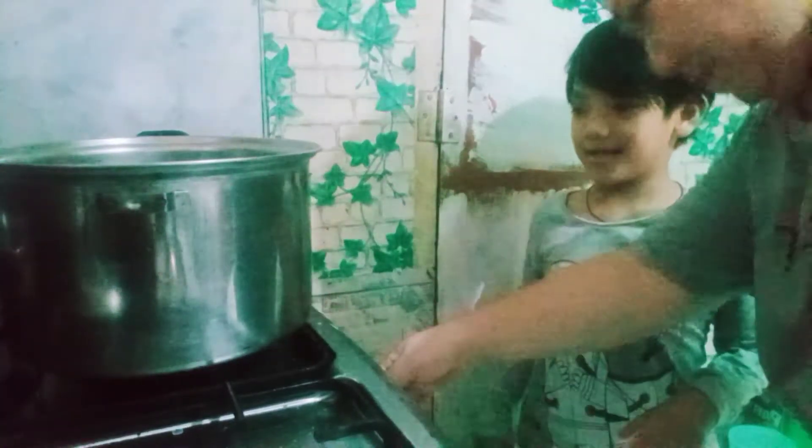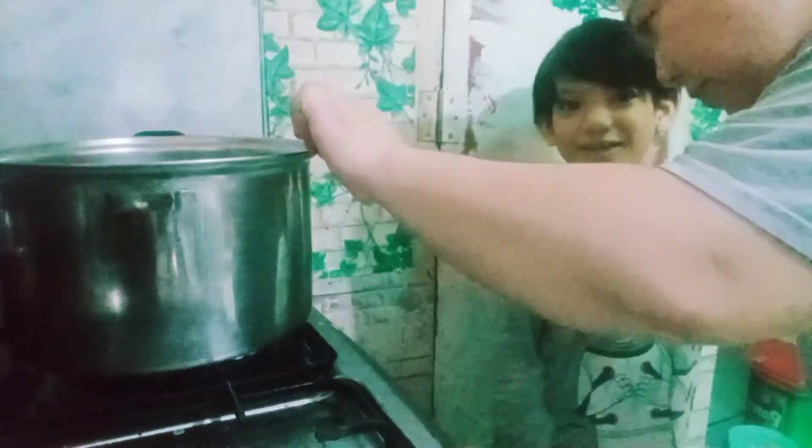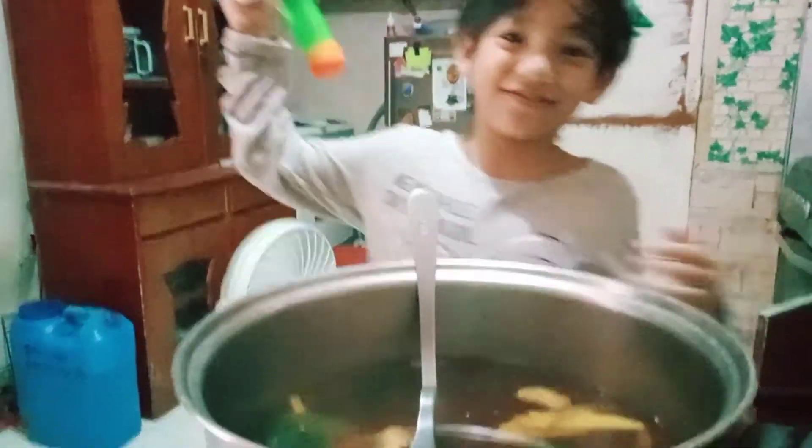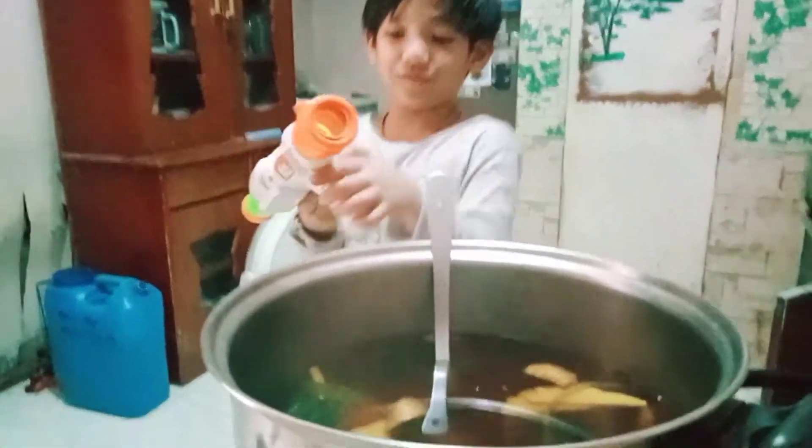Let's ask for assistance. Let's wait for it to boil. This is cooked already. We just need to wait till it cools down.